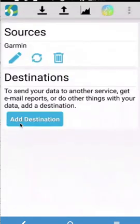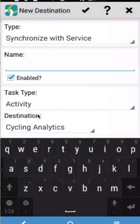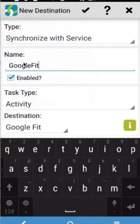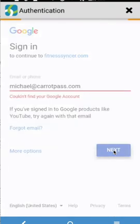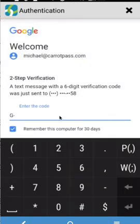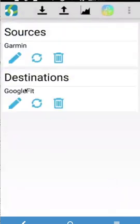Second, locate the destination. In this case, connect your activity steps to the Google Fit app. Go ahead and accept, then sign in with your Google account. Finally, accept all the conditions of Fitness Synker and go ahead and sync the app. It will connect to your Garmin app, download the steps data, and put it on Google Fit.